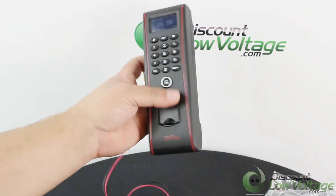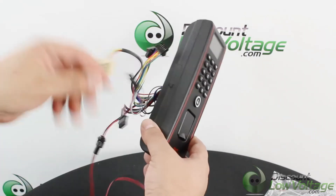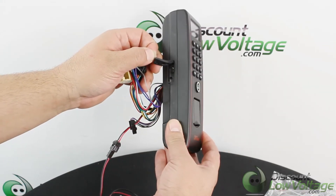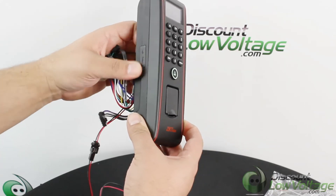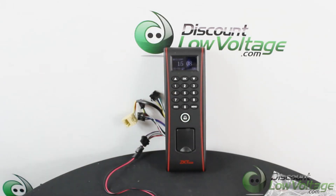It does appear to be a very nice, tight unit. There's a USB port where you can plug in a flash drive, and there's also a small reset button. There's a nice rubberized pad, and once it's put back in place it feels nice and snug. It's a great fit if you're looking for something outdoor or in a wet application. For more information and a detailed spec sheet, or to order online, visit discountlowvoltage.com.